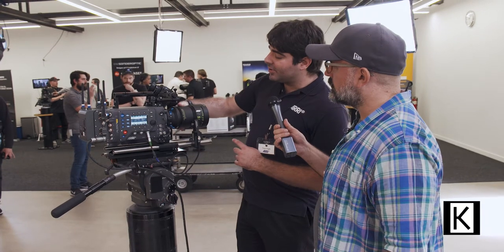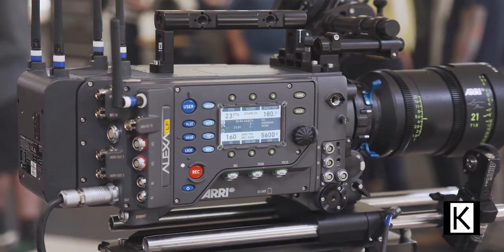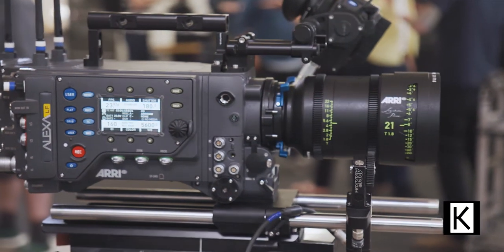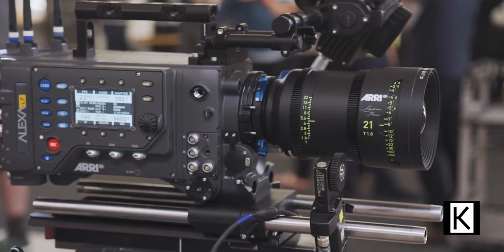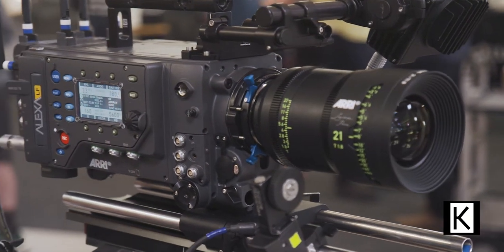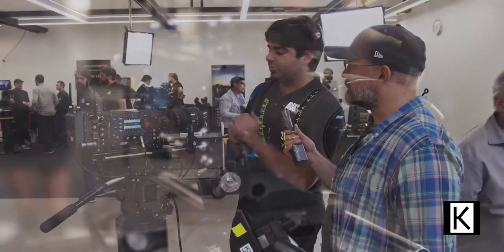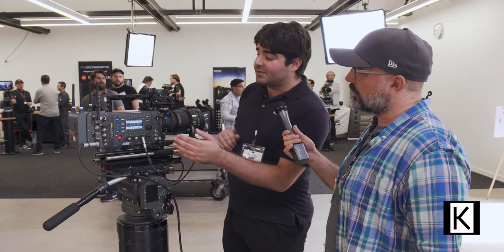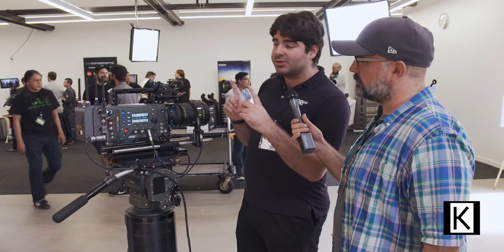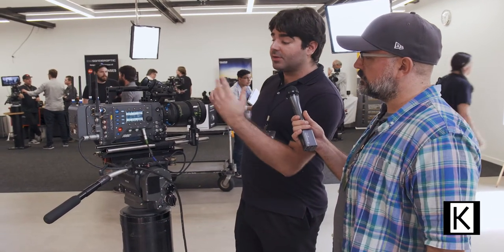You can see this is not much bigger than a Master Prime—114mm front diameter on most of them, just like a Master Prime. They have an interesting new texture that makes them less slippery when your hands are wet. They're made out of a whole new material, magnesium, so instead of aluminum we're making them out of magnesium—that's a 30 percent weight savings on average. These are two-plus pounds lighter than their equivalent Master Prime, yet they almost double the image circle, which is amazing, and it actually even covers beyond the LF sensor in terms of image circle.